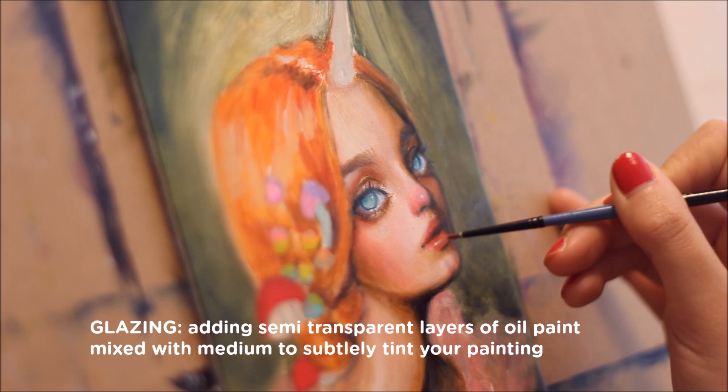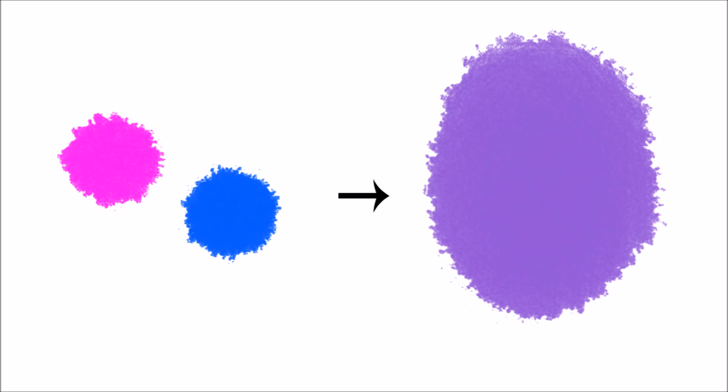So what is glazing? Glazing is the process of adding semi-transparent layers of oil paint mixed with medium to subtly tint your painting.